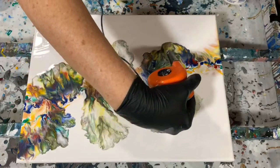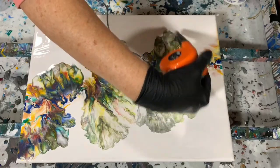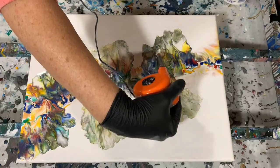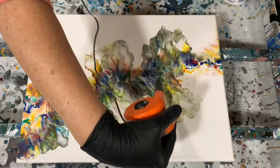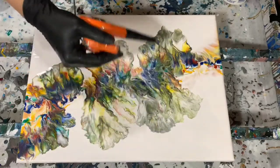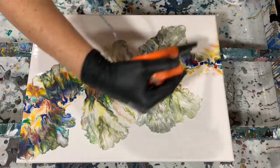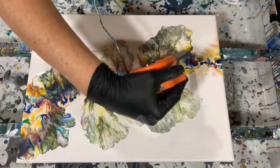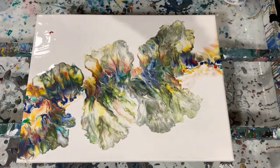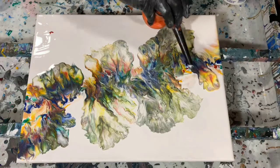The Dutch pour is actually the hardest pour for me. I find it really challenging to get the composition just the way I like it. I think that's why I used the smaller blow dryer — just to be able to control the paint. So far so good. I'm loving the colors in this.